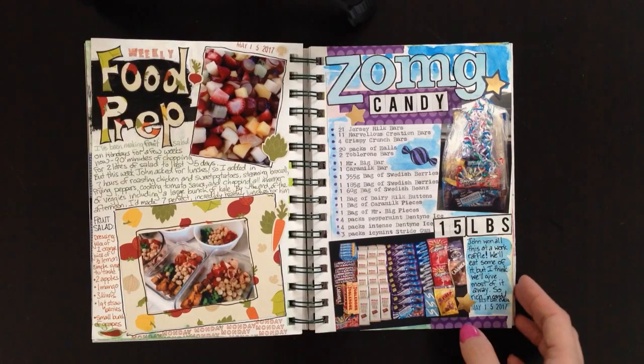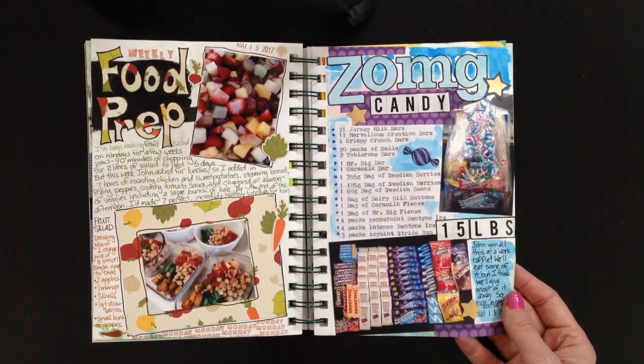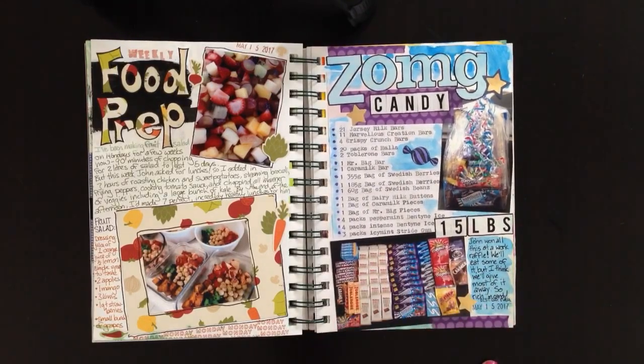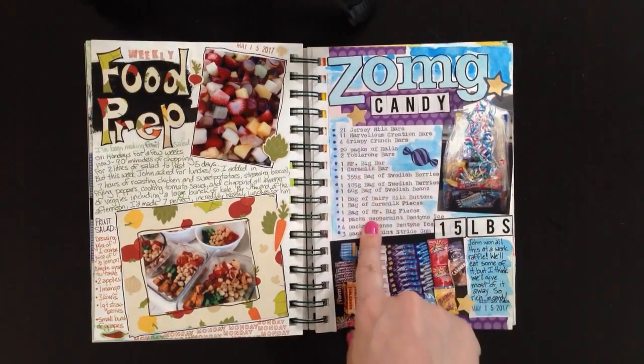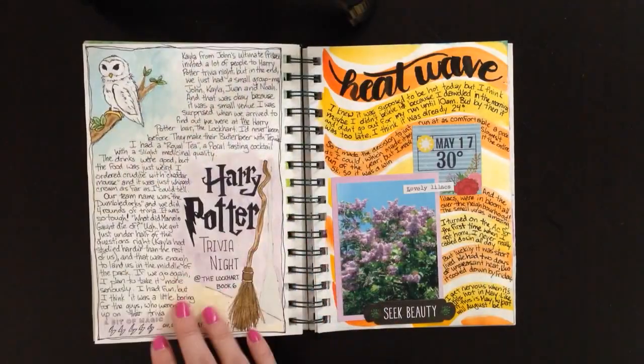This one is 'Oh My God, Candy' — I showed a process video of this already. My husband came home with 15 pounds of candy, so I took a picture of it in the basket and out of the basket, made a list on my typewriter of everything in it, and just used watercolor and washi tape. Check out my other video if you want to know more about that one.